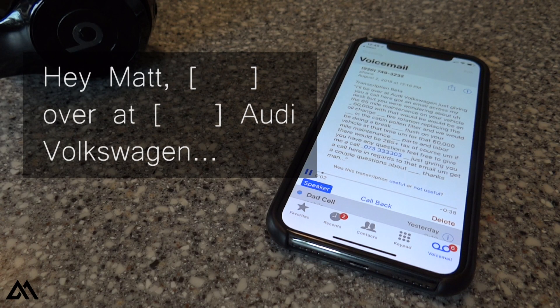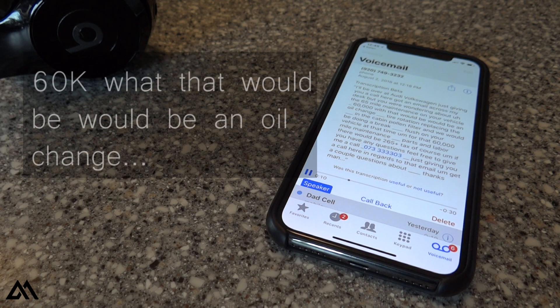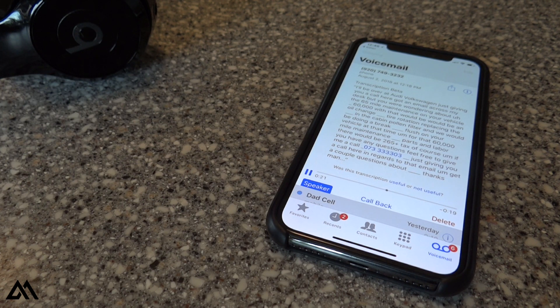A few moments later... You're not holding — over at Audi Volkswagen, just giving you a call here. Got an email across my desk that you were wondering about the 60,000 mile maintenance on your vehicle. That would be an oil change, a tire rotation, replacing the in-cabin pollen filter, and a brake fluid flush.